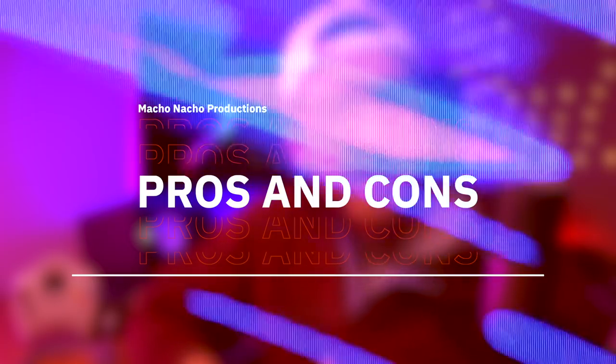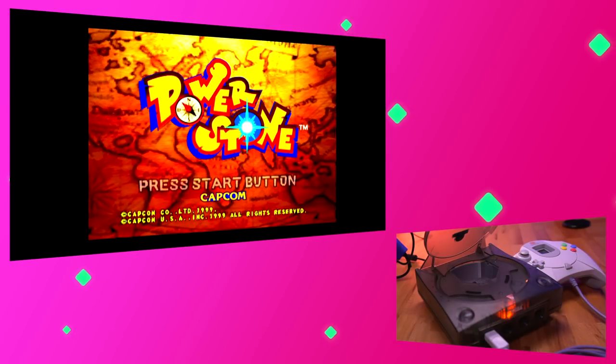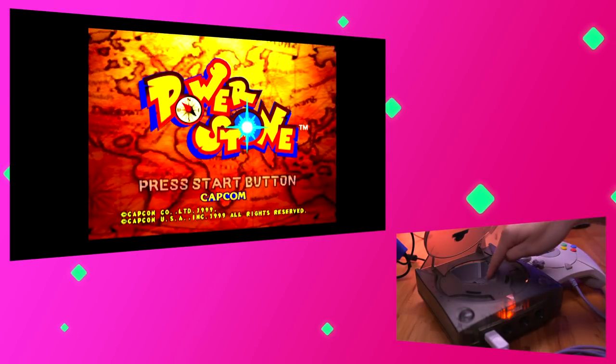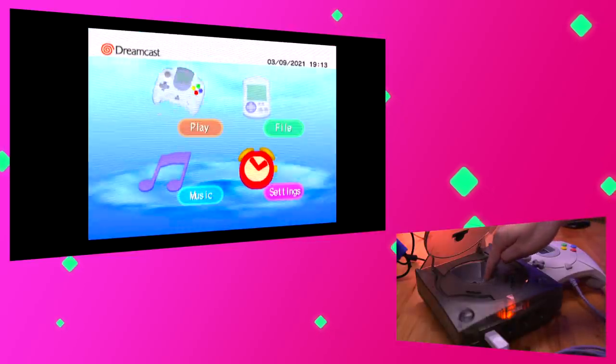Starting with the cons, I have to say that the GDMU isn't the most intuitive device to set up, nor is it to use. While I won't get into it in this video, the setup process for the GDMU wasn't the easiest. I was able to do it, but it wasn't a matter of just dragging and dropping the disk image files onto the SD card like I wish it was. Another con of the GDMU is that pressing the momentary switch does not bring you to the game selection menu like you think it would — instead, it takes you to the Dreamcast dashboard.